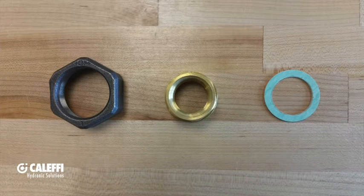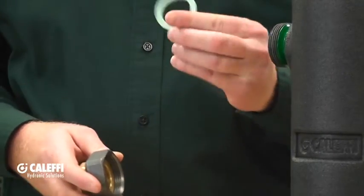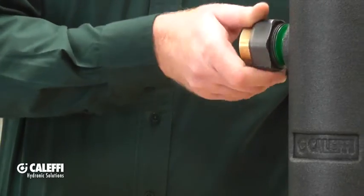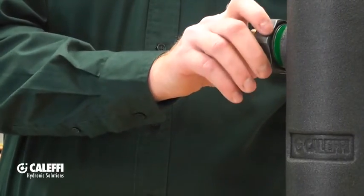For models with sweat or NPT union connections, it's a good idea to remove the sealing washer that goes in that union connection and wet it down. By wetting down that sealing washer it will minimize the chances for leaking. If you are installing a unit with sweat union connections, make sure to install that sealing washer after you're done soldering your pipes.